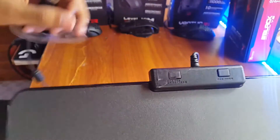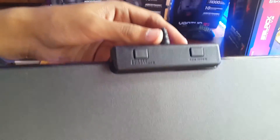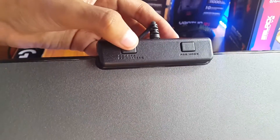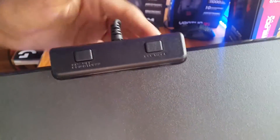Here are the two buttons that control the brightness and the lighting modes. This one is used as on/off or as a brightness controller, and this one is used for the RGB modes or lighting effects.